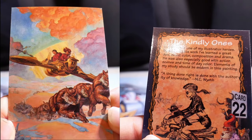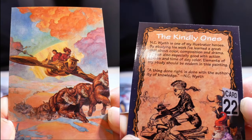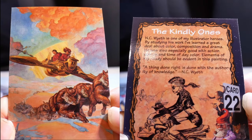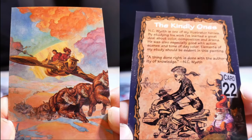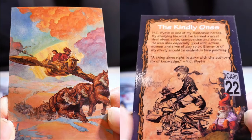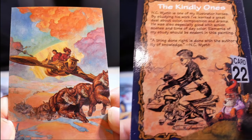The Kindly Ones. NC Wyeth is one of my illustrator heroes. By studying his work, I've learned a great deal about color, composition, and drama. He was especially good with action scenes and time-of-day color. Elements of my study should be evident in this painting. A thing done right is done with the authority of knowledge — NC Wyeth.